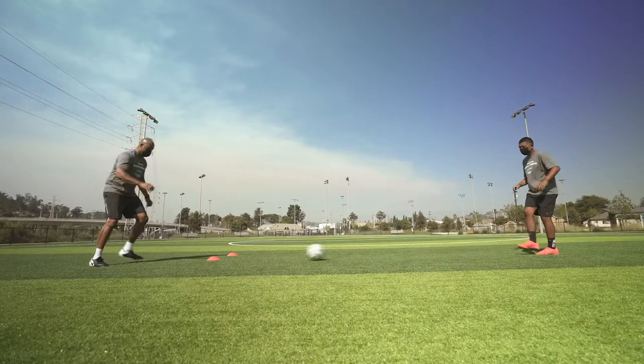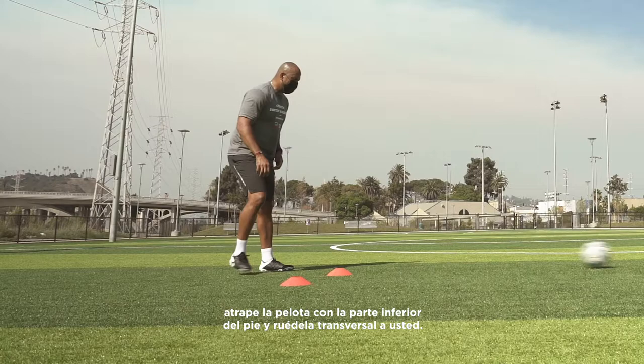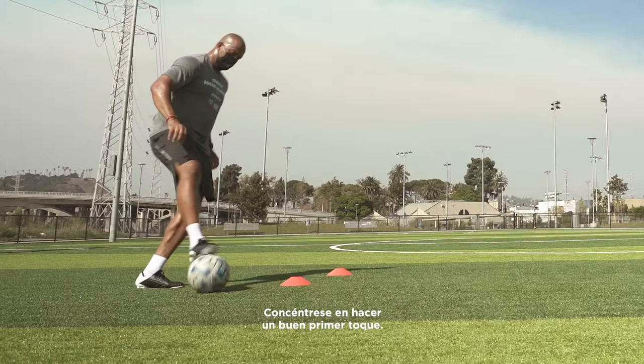Now sole roll across the body. Catch the ball with the bottom of your foot and roll it across you. Pass the ball back to your partner with the inside of the foot. Concentrate on taking a good first touch. Set yourself up for the pass.